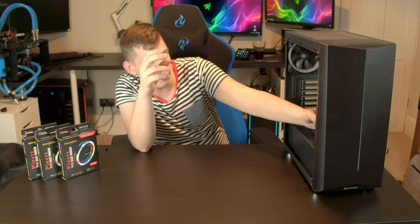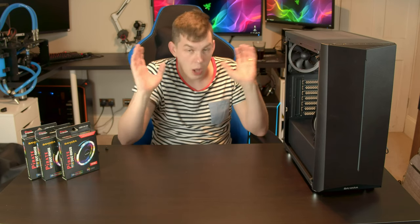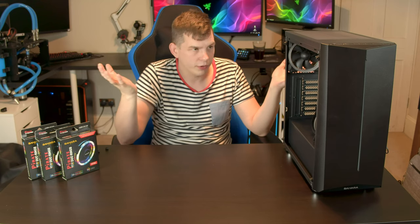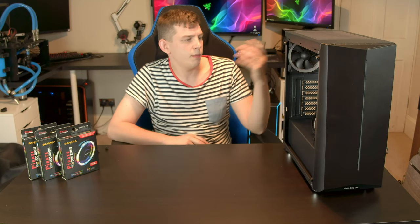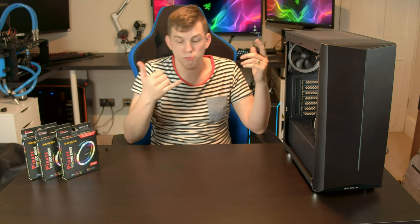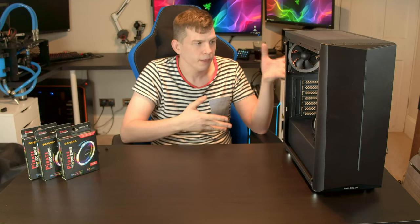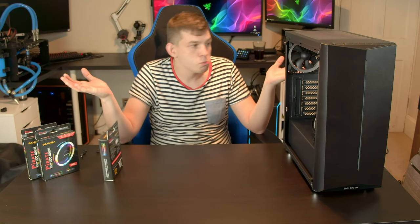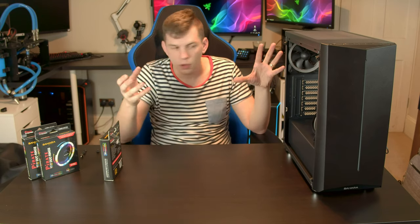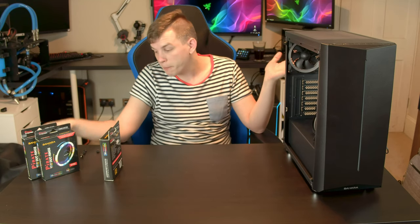If you are seriously in the market for a budget case - not bottom of the barrel, but a low-budget build where you want a bit of RGB (it's 2019, gaming builds need illumination) - definitely bear this in mind. If you were to buy a similar price case from a competitor, you'd be sacrificing the controller, the fans, and the LED sync - you wouldn't be getting any of that for this budget. By the time you've added a couple of extra front fans elsewhere, you're looking at around £55, and you still won't get this amount of features - especially with motherboard PWM sync included.